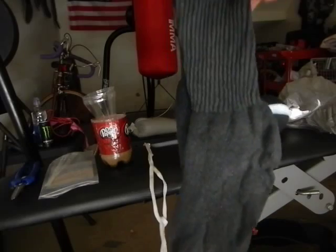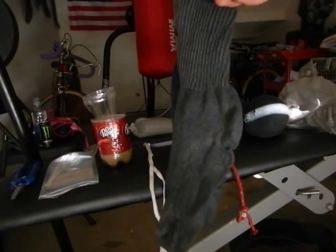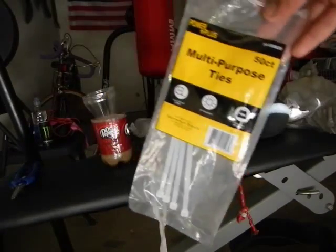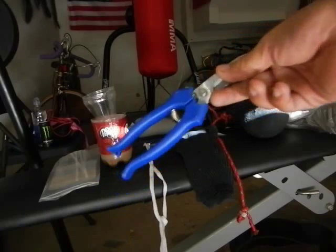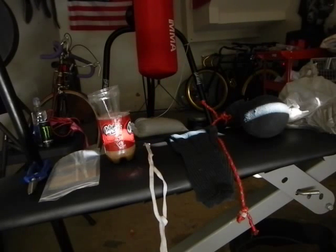The next item you're going to need is a sock. Long socks are what I prefer to use — it works better. Doesn't matter what color. Optional zip ties so you can tie it better and make it last longer. A pair of scissors, that's optional. An old bottle cut up for scooping the sand, dirt, rocks, whatever you're going to use for the weight.